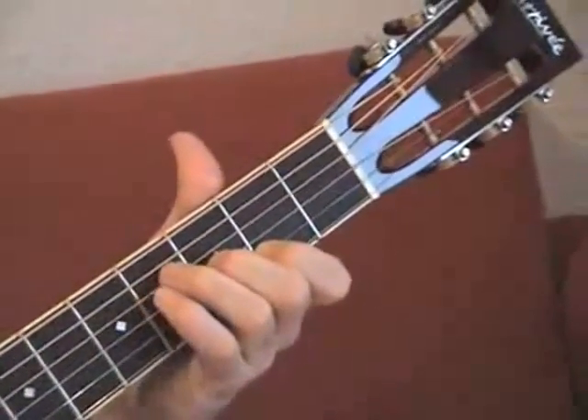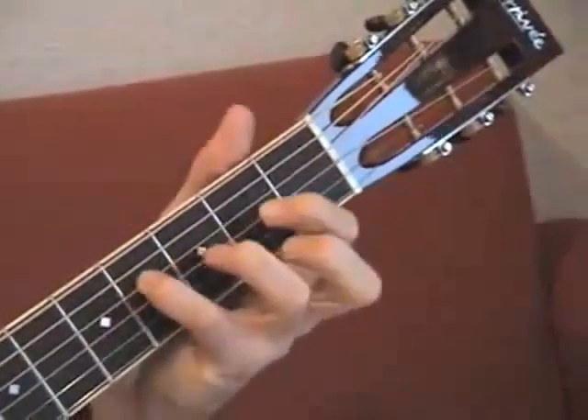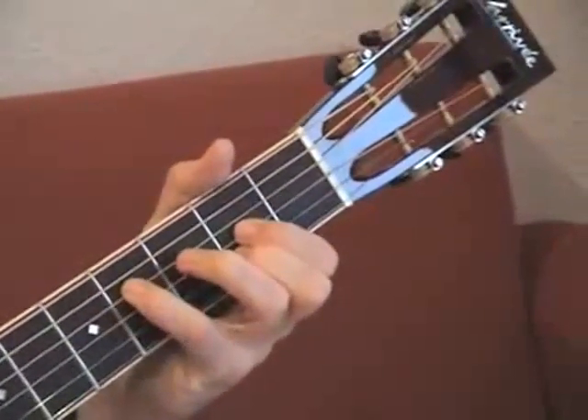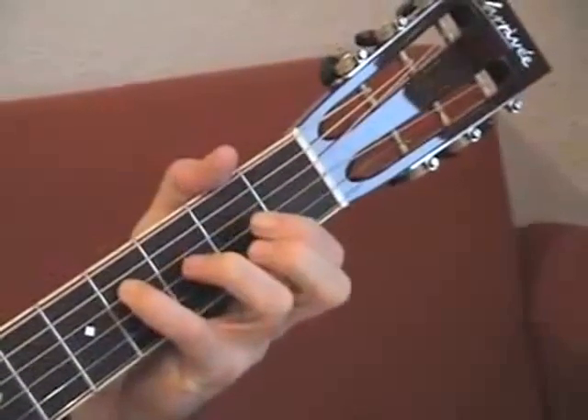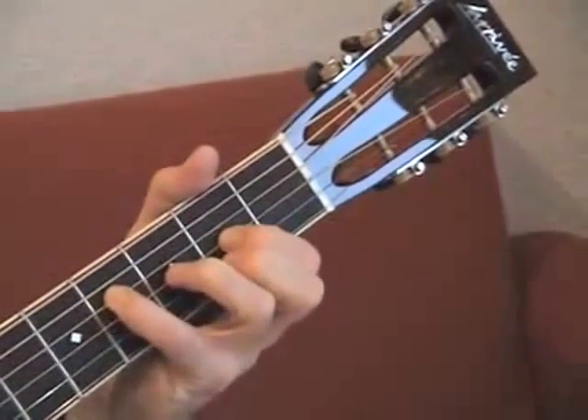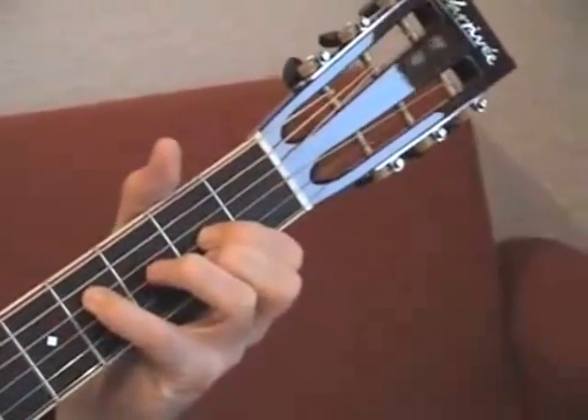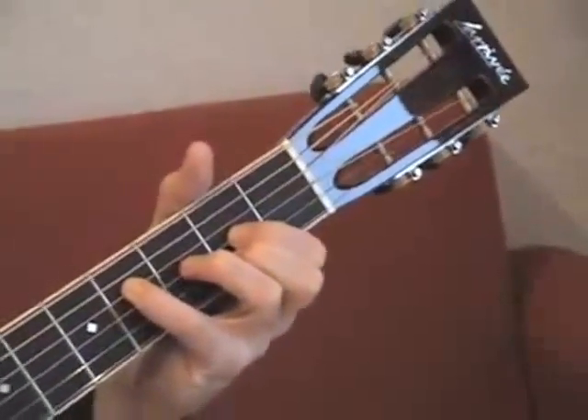I change my finger from the third to fourth finger. This is fourth finger, D string, fourth fret; first finger, third string, second fret; and second finger, second string, second fret.